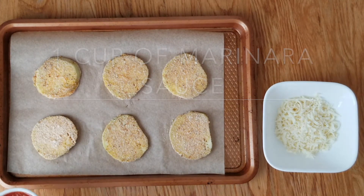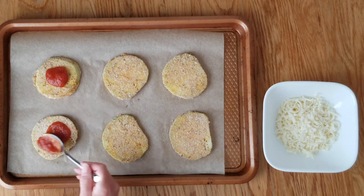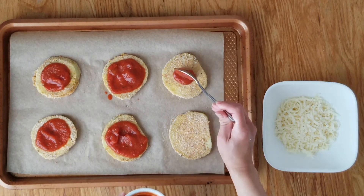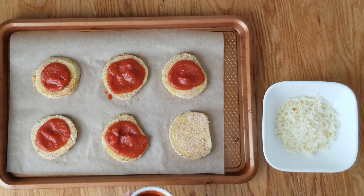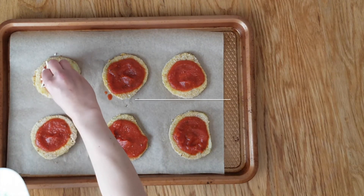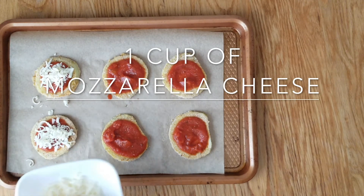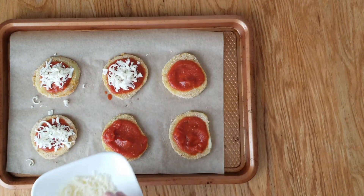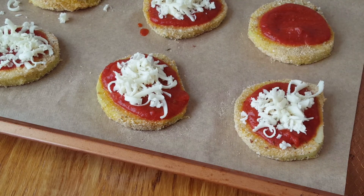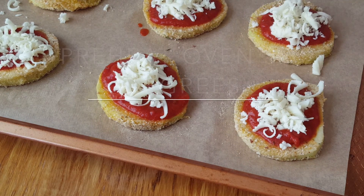Then here you're gonna put in one cup of marinara sauce on top of the eggplant. Then I'm gonna add in one cup of mozzarella cheese — just put it all on top.